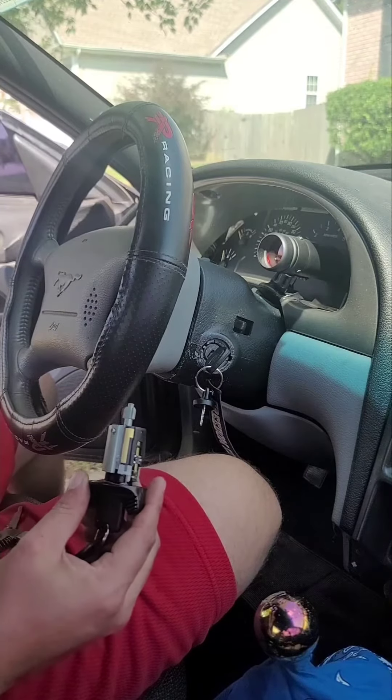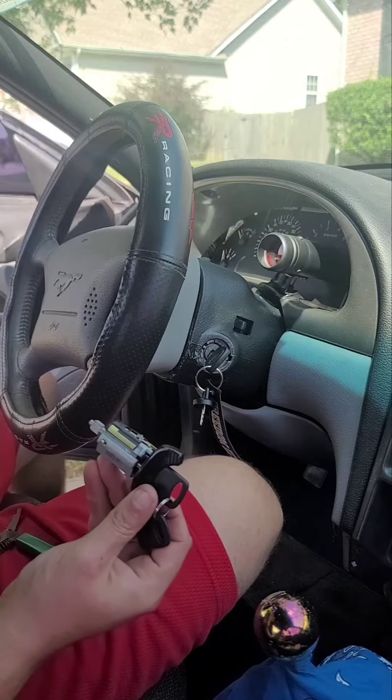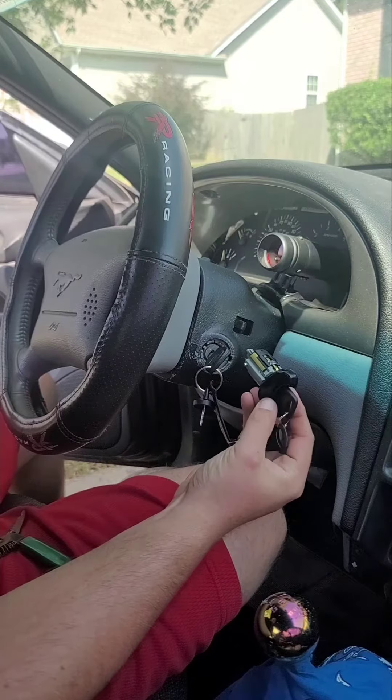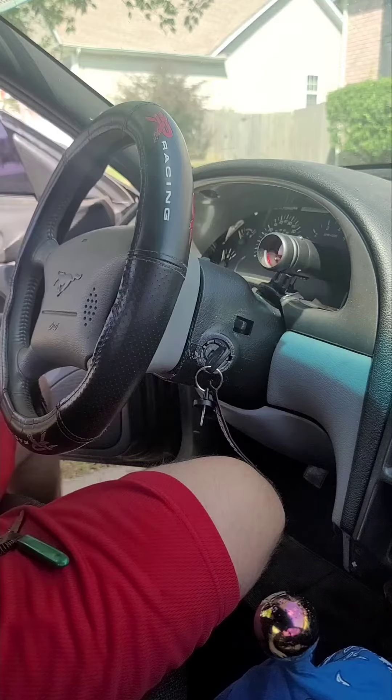Hey folks, I'm back today with the 94 Mustang changing out the ignition lock cylinder. You can see mine is missing the black trim and just doesn't look very good, so I'm gonna swap it out.